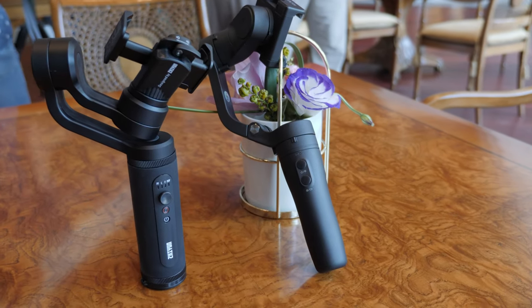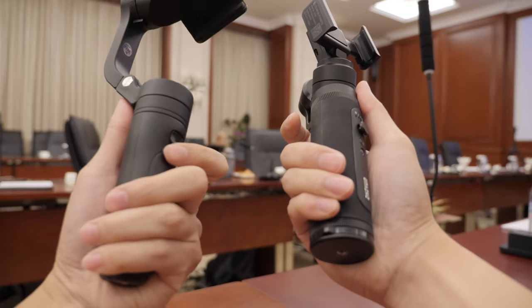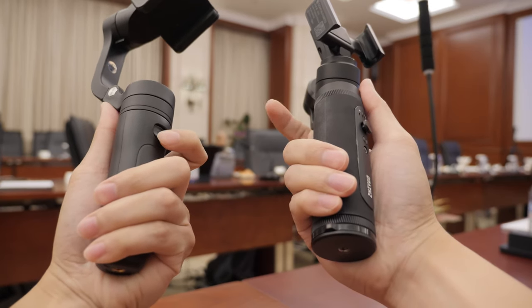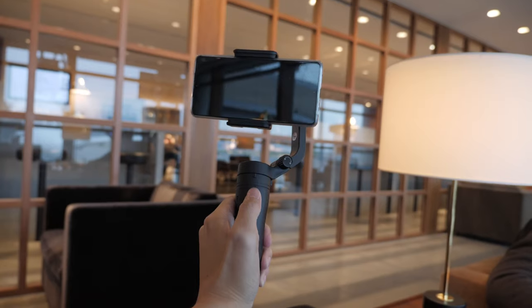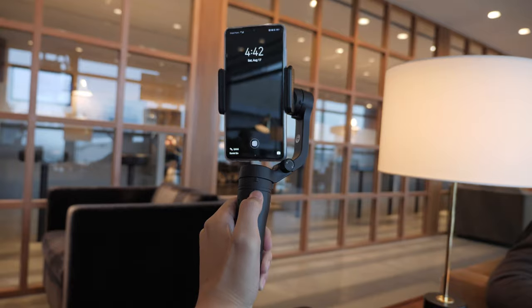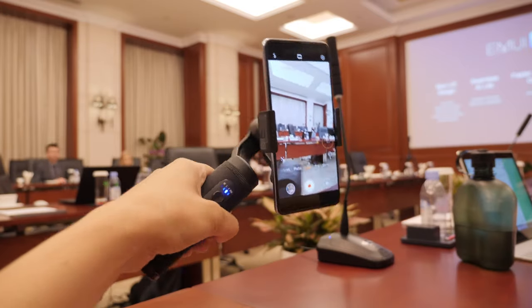Second is the ease of use. The button functions are really easy to remember and it's more beginner friendly. I love the trigger button on the back — it makes it so much easier to use and is more comfortable. Switching orientation is also easier on the Vlog Pocket. You double press the front button and it switches, which is really useful when you want to shoot something on Snapchat and Instagram on the fly.